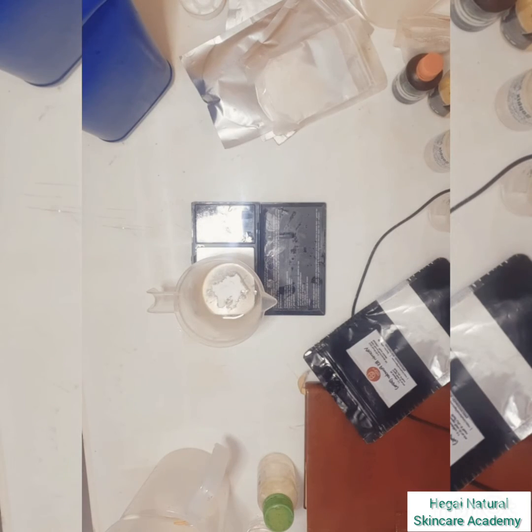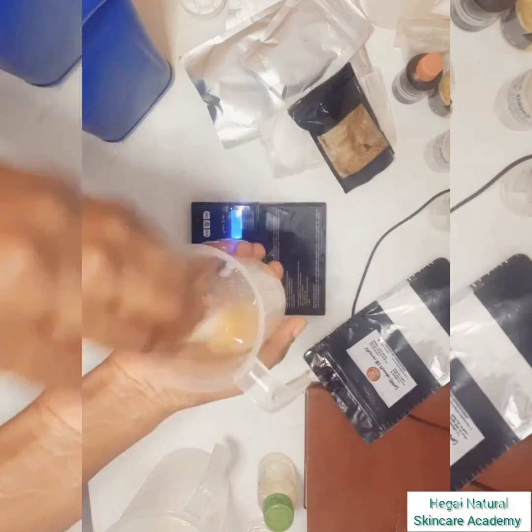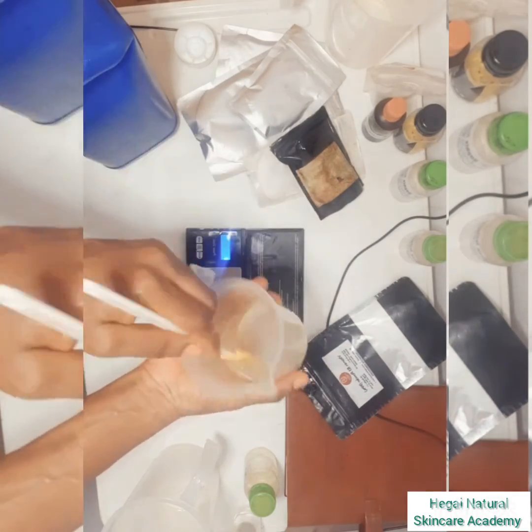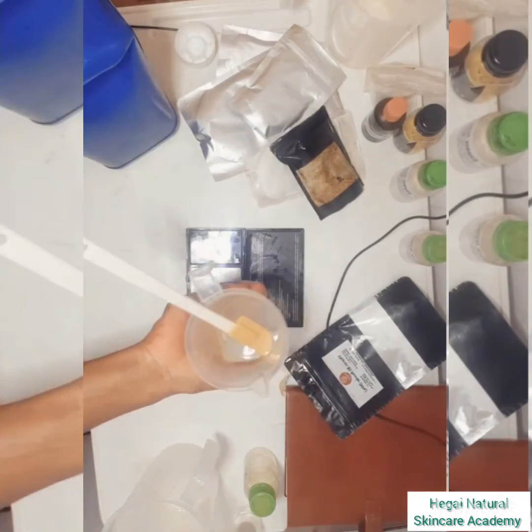Azelaic acid is a little tricky in the sense that it works best in acid, but you need to first pre-dissolve it in this glycerine solution. In the next video, I'm going to be sharing with you how to make a simple lightening and anti-acne toner — see you in that video!